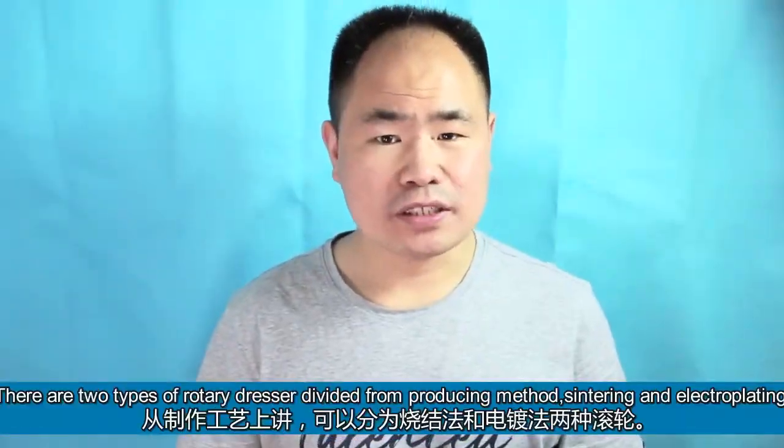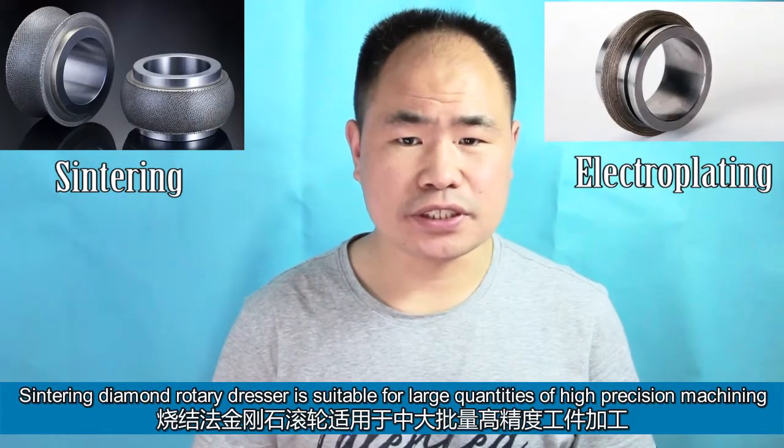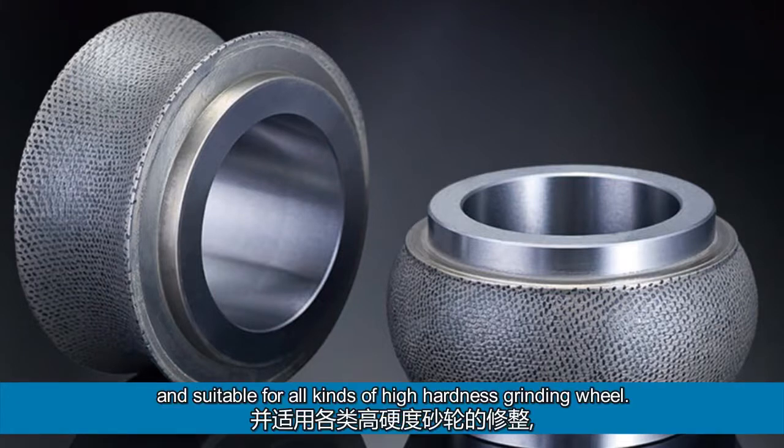There are two types of rotary dresser divided by producing method: sintering and electroplating. Sintering diamond rotary dresser is suitable for large quantities of high-precision machining and suitable for all kinds of high-hardness grinding wheel.